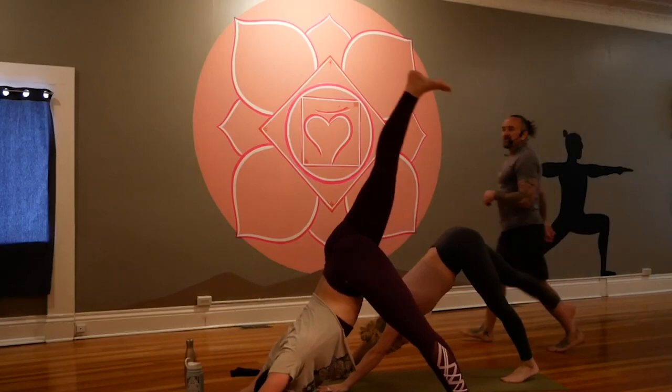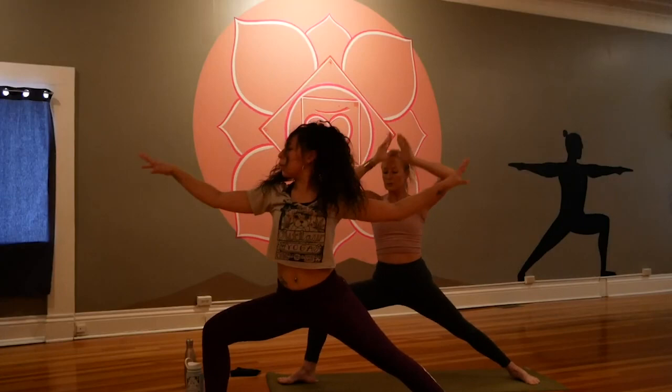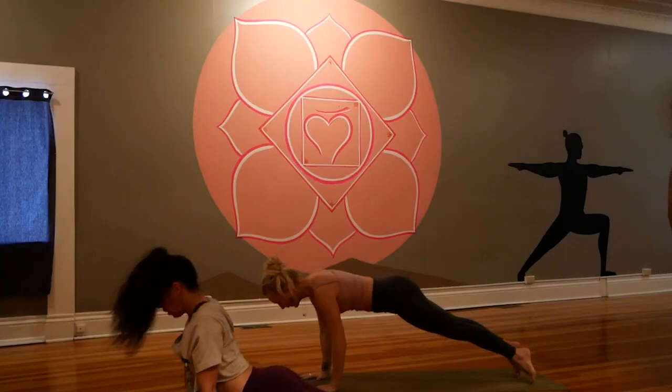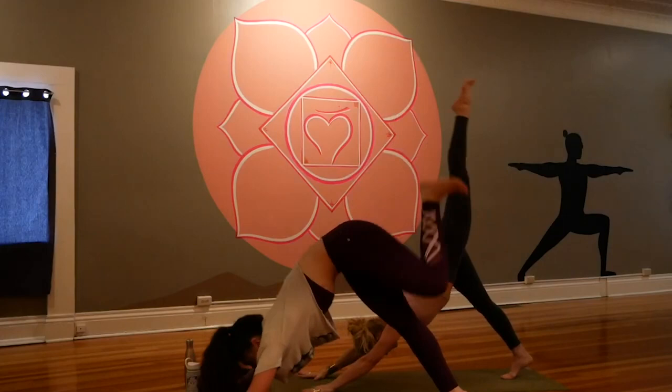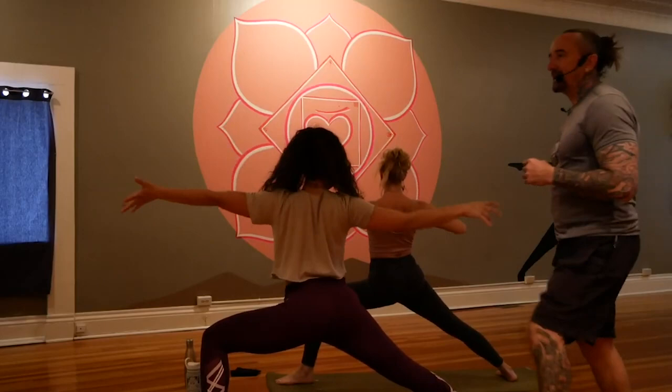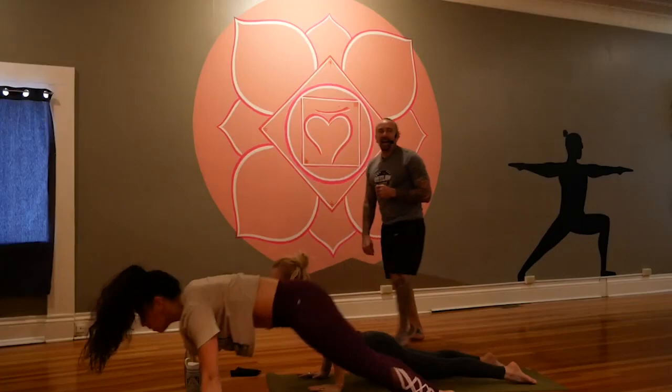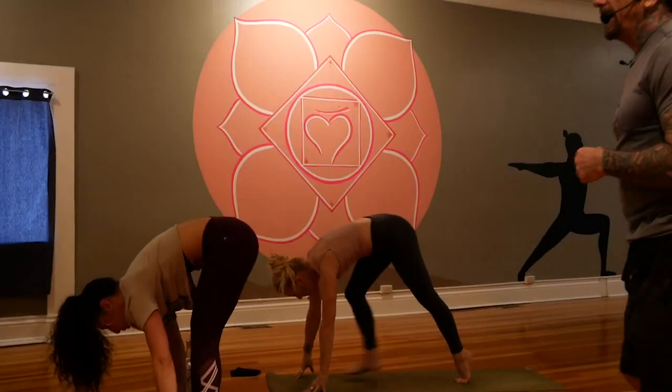Right side lift, lunge, crescent, warrior two, reverse, side plank — left arm down, right arm high. Half a breath in, sweep it up, let it go and flow. Open and offer. Left side lift, lunge, crescent, warrior two, reverse, side plank — right arm down, left arm high. We'll count that as a high five. Flow through yogis, do your best — up and down. That's what the times demand. Look forward and travel to the top of the mat, halfway, fold.